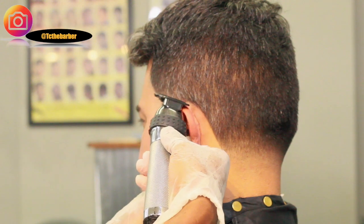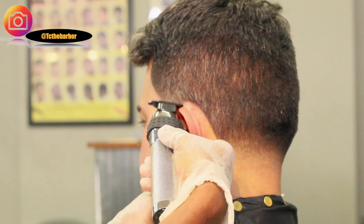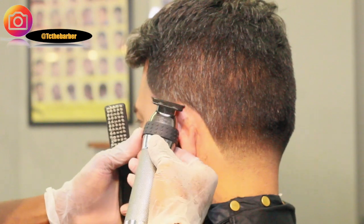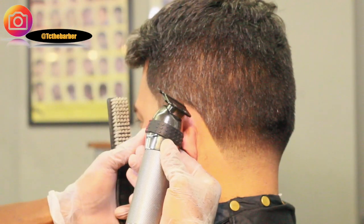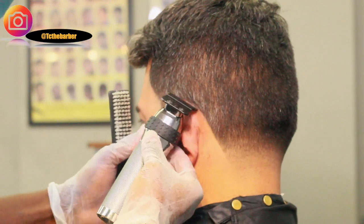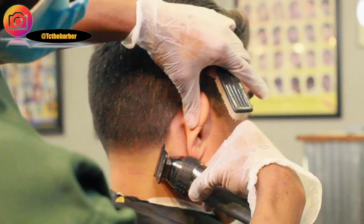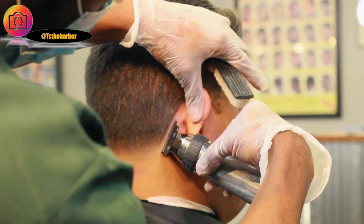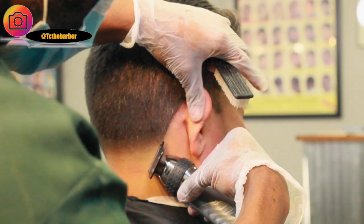And as you can see, I'm working the corner of the blade as I get up and around the ears. So I'm going to repeat the same steps on the right side — anything you do on the left side, you do on the right side.